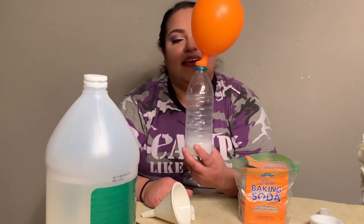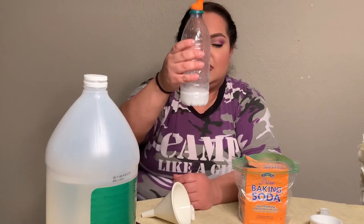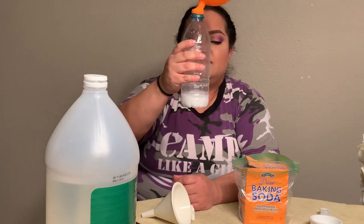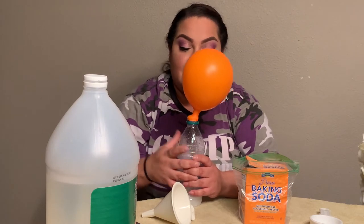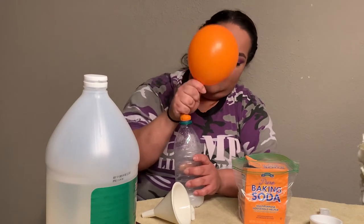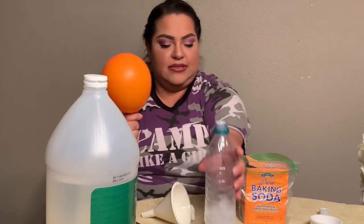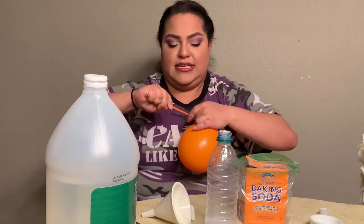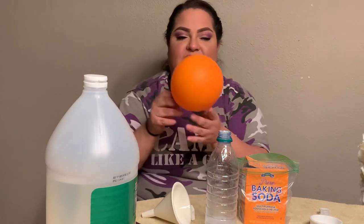It fills the balloon up with carbon dioxide — so it fills it up with carbon dioxide and it blew up the balloon. Was your hypothesis correct? Mine was. So what we're going to do is just take off the balloon nice and gently. I want to tie mine.